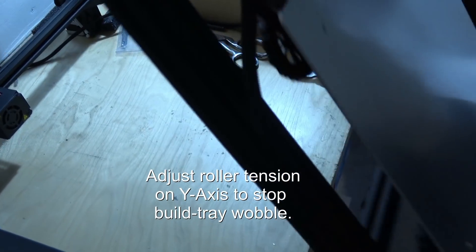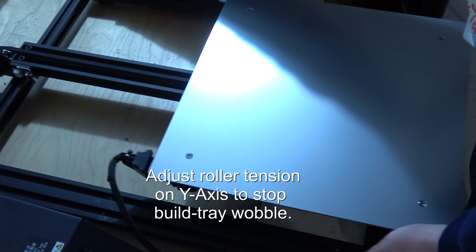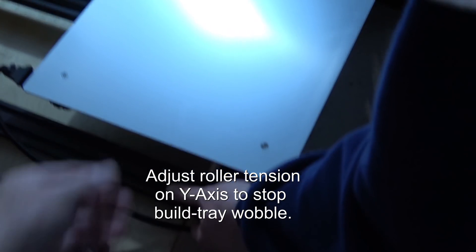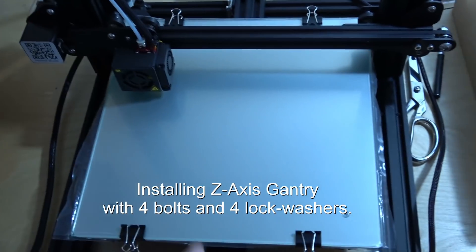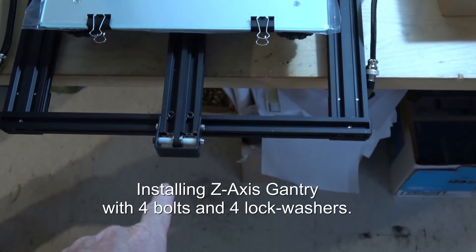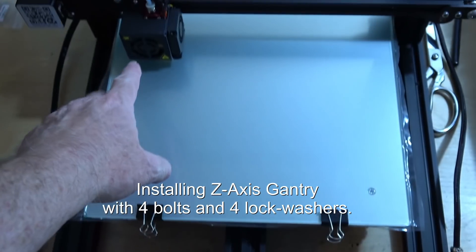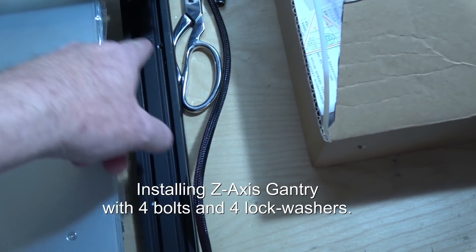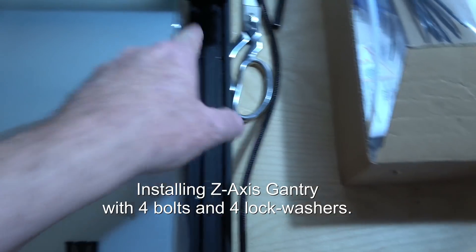Now we're going to flip it over. The motor goes in the back. It's got feet on the bottom too — it doesn't wobble now. So this is the back of the printer where the stepper motor is and this is the front. The fan for the print head has to go towards the front. Then you put the gantry in and line it up with the two holes on each side.